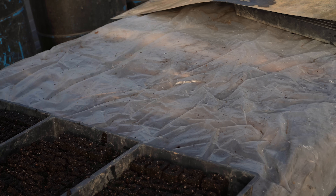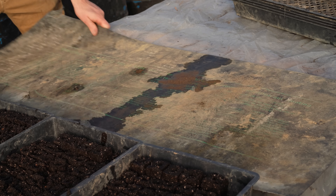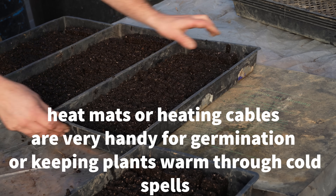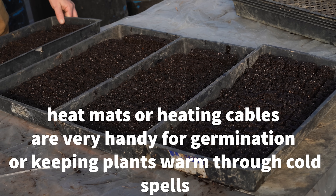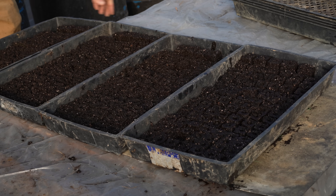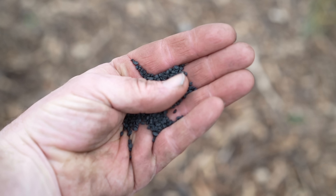Starting onions from seed is surprisingly easy. Onions like a germination temperature of around 50 to 75 degrees Fahrenheit (10 to 24 degrees Celsius) and usually germinate within two weeks depending on temperature. Onions are biennial, so they cannot freeze and thaw a bunch of times — otherwise when you plant them they will bolt, meaning go to seed. Young onion plants can take a light frost, but generally you do not want the roots to freeze at all. Keeping the young plants protected in the greenhouse is key to avoiding that.